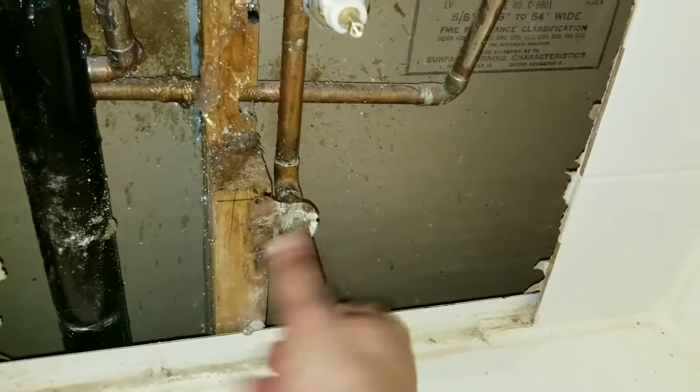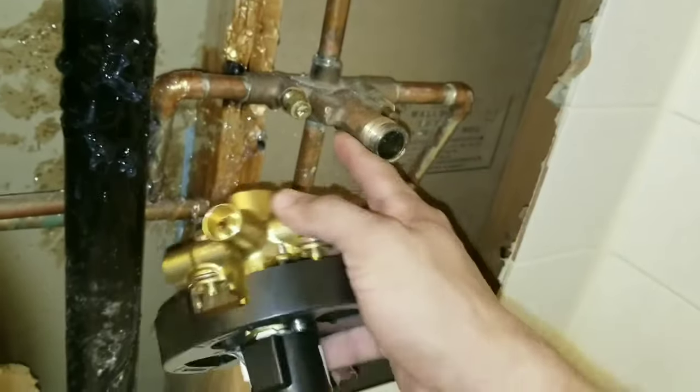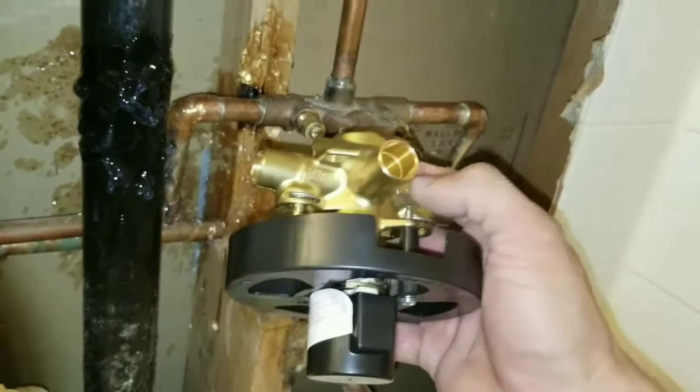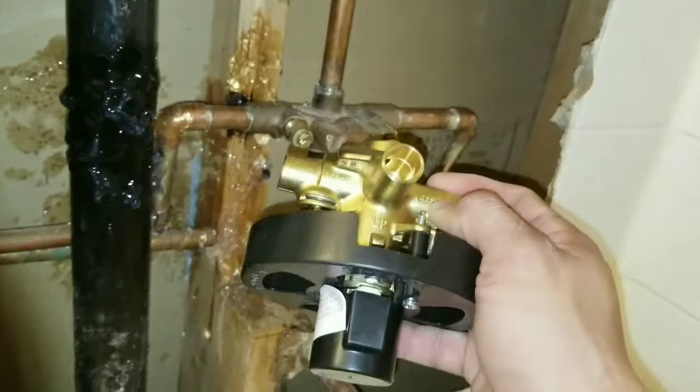If you have one that comes out the wall and you don't see any screws around the end, it might be threaded so you may have to twist the spout off. When you purchase your shower valve, this one has shuttle valves, so I purchased the one that has shuttle valves. You can buy ones that have the assembly without the valves — it really depends on your particular need.